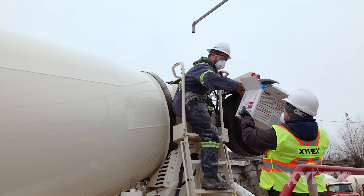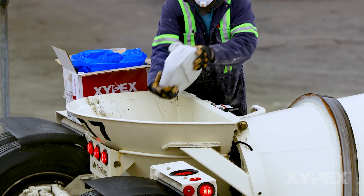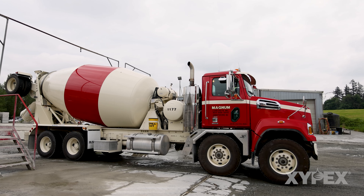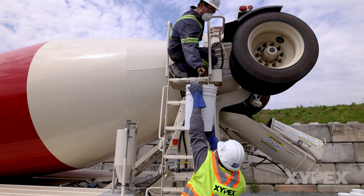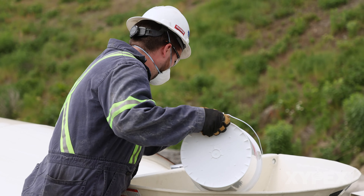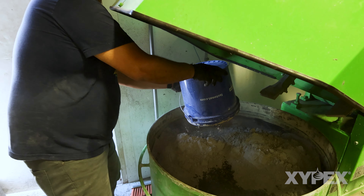Zypex waterproofing admixture can be added to concrete in many different ways. It is normally recommended that addition be done by the concrete producer at their facilities. However, occasionally circumstances will dictate that Zypex admixture must be added to an existing load of concrete at the construction site. This video will show the Zypex approved procedure for addition of Zypex waterproofing admixture to a batch load of ready-mixed concrete.